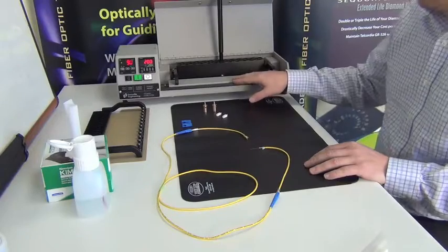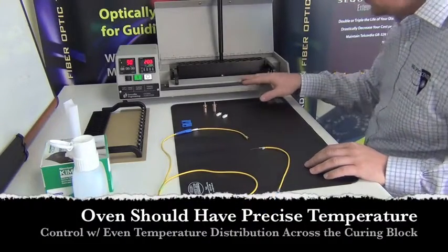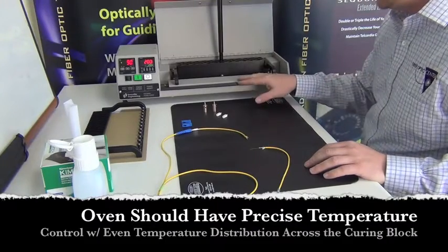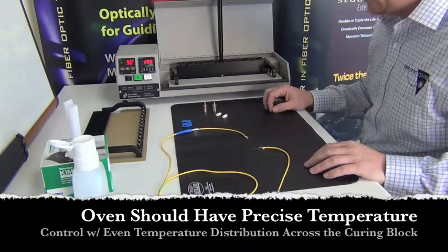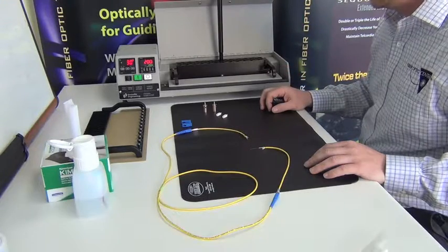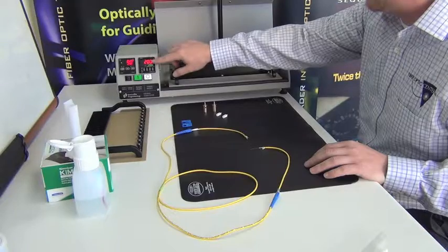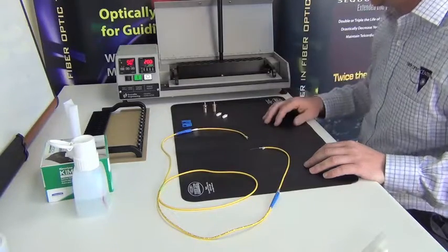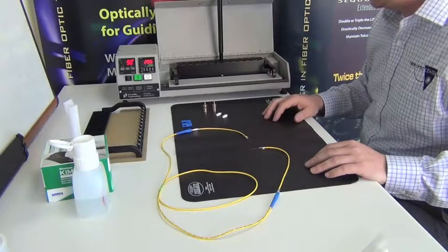I wanted to highlight the oven we're going to be using. It's a high-volume oven for production, and a very high-precision oven that holds the temperature at a very tight range. It also has a timer with stop and start features and alarms, which helps you keep your cycle time efficient throughout your process.